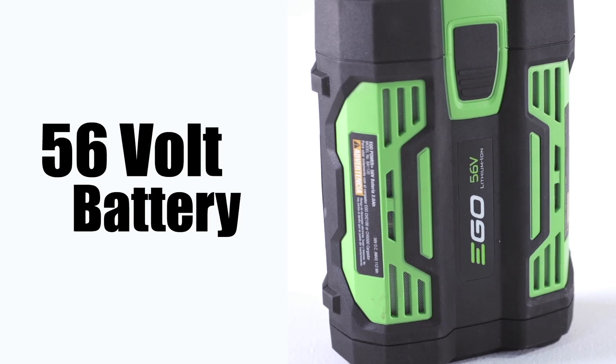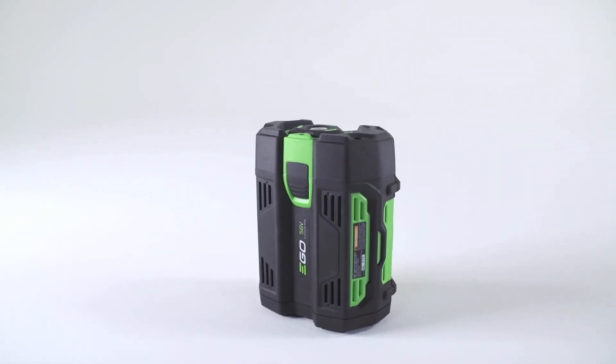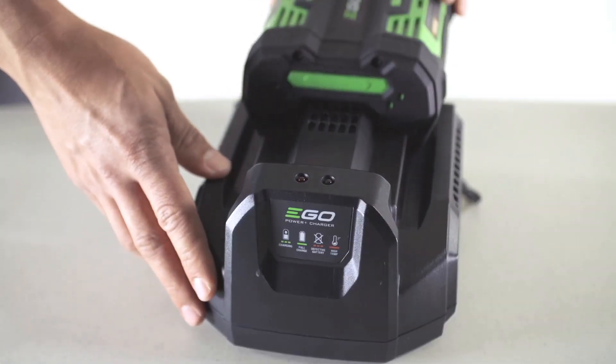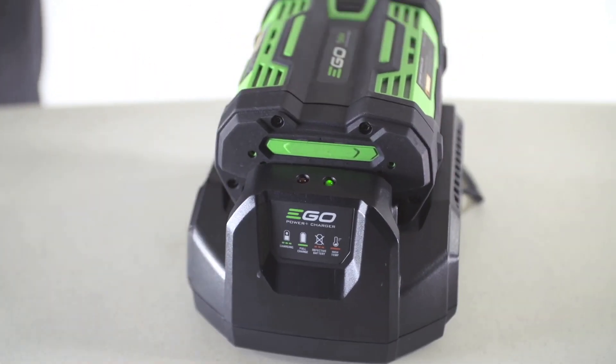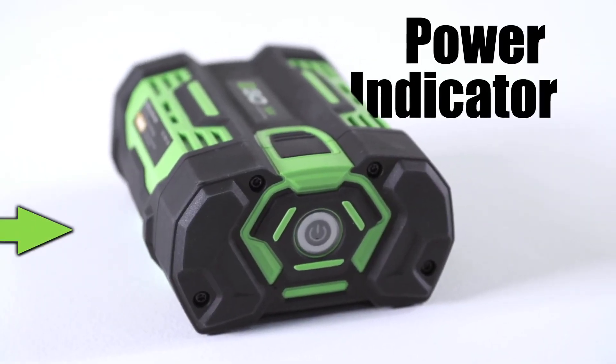Your EGO 56-volt 2-amp battery is already partially charged in the box. Before use, put the battery on the charger until it reaches the maximum charge. The battery is equipped with a power indicator which indicates the charge level of your battery.